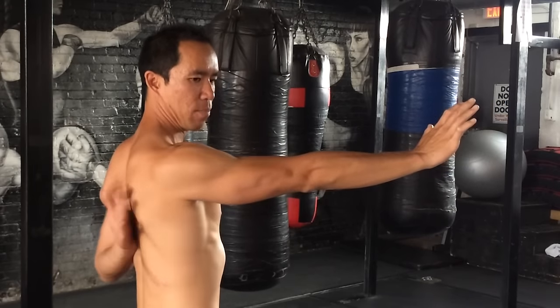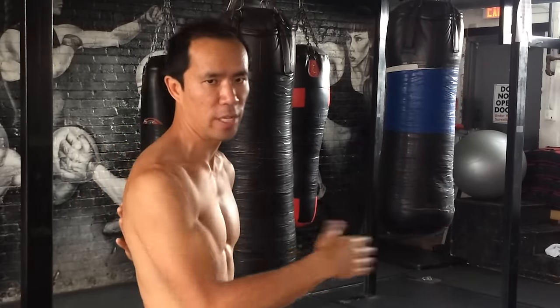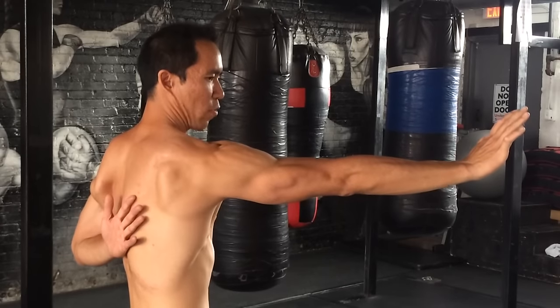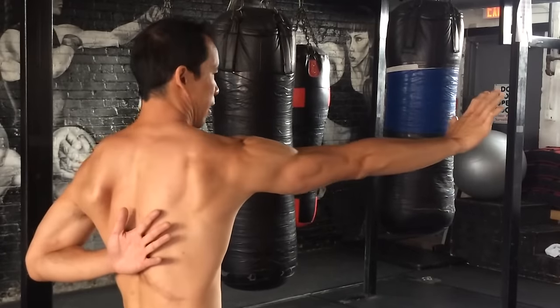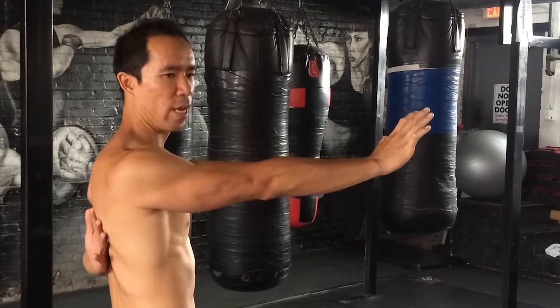My elbow doesn't move — it's just my shoulder blade. I like to have my opposite hand on the shoulder blade for some kinesthetic feedback. Put your hand up and just move that shoulder forward, the whole shoulder joint, without rotating your body. Move it forward and pull it back — that's protraction and retraction.